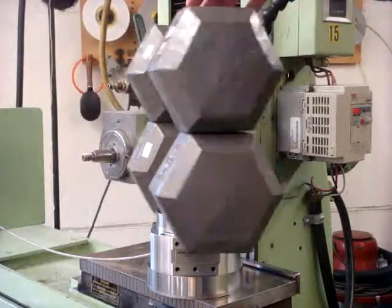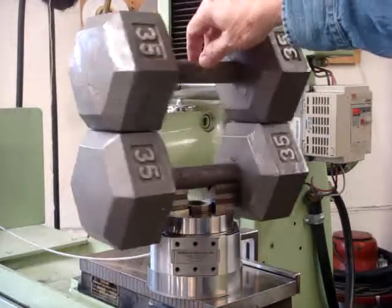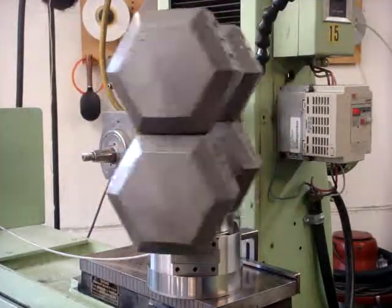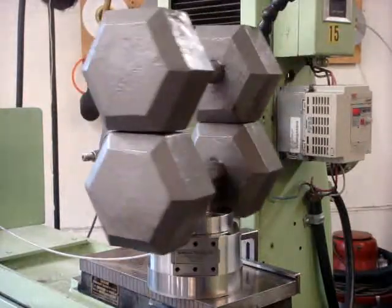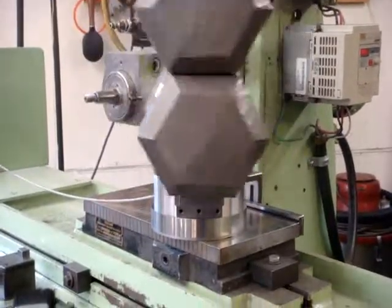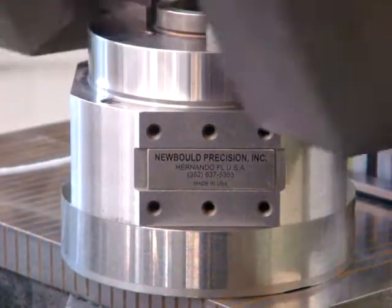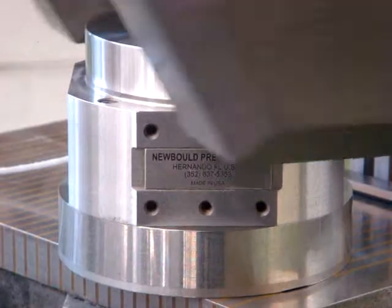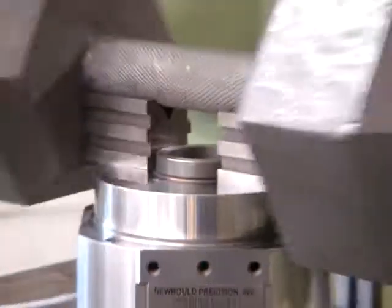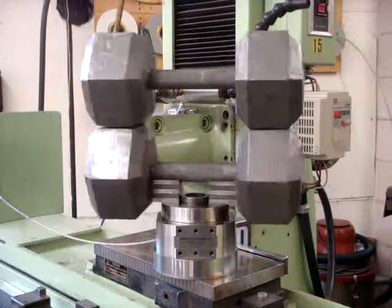I can set this going at about 20 RPMs, leave it alone, and it will spin like this with no power for two hours before it slows down — before it comes to almost a stop. It really does take a lot of weight.